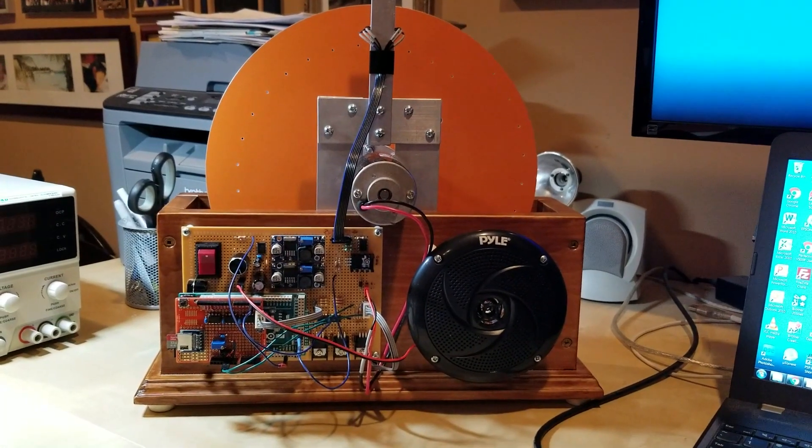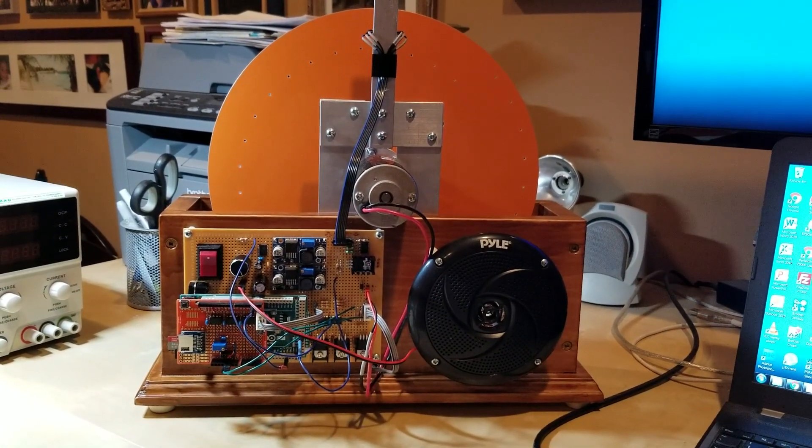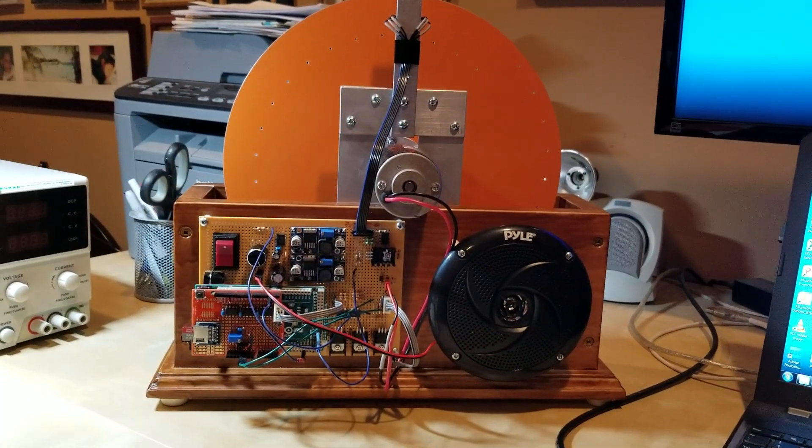So that's a brief overview of my mechanical color TV. I hope you enjoyed seeing it as much as I enjoyed building it. Thank you.